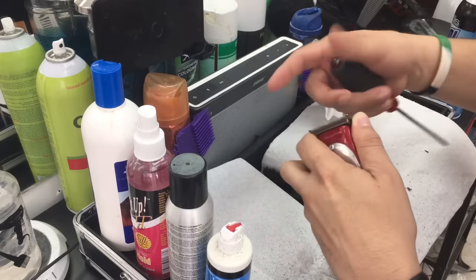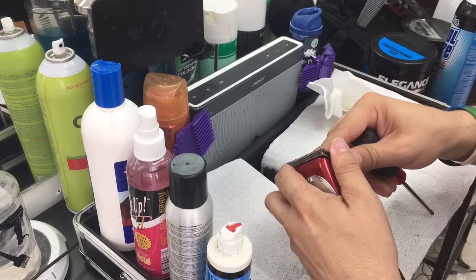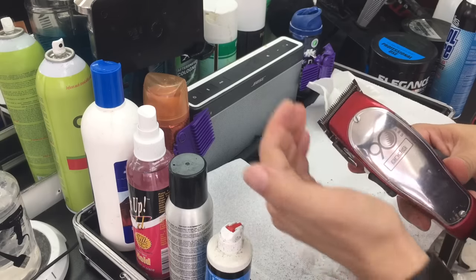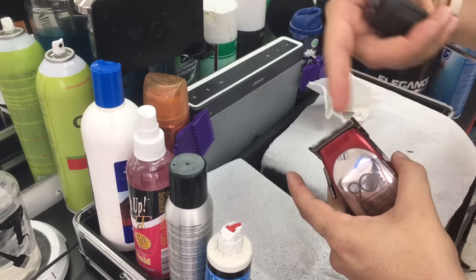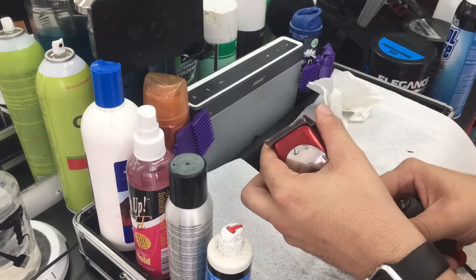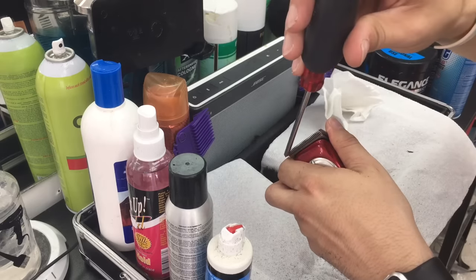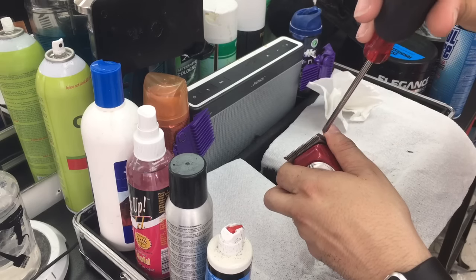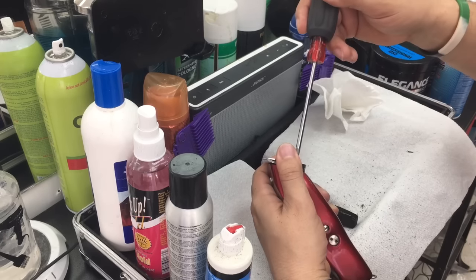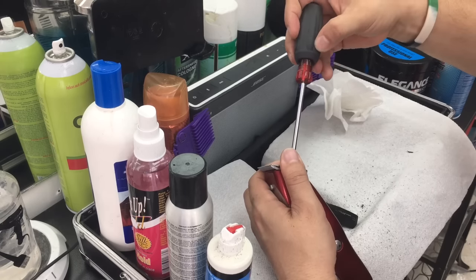When you're about to tighten, hold the blade with your fingers so the lever doesn't move from the pressure. Look at my fingers — hold that corner so the lever doesn't shift. The pressure from the back of the blade will make it move when you tighten the screw, so make sure your fingers are holding it. One finger holds that corner, the thumb holds the other one, make sure the space is even, and once everything is in place, you can tighten — little by little, one screw at a time.